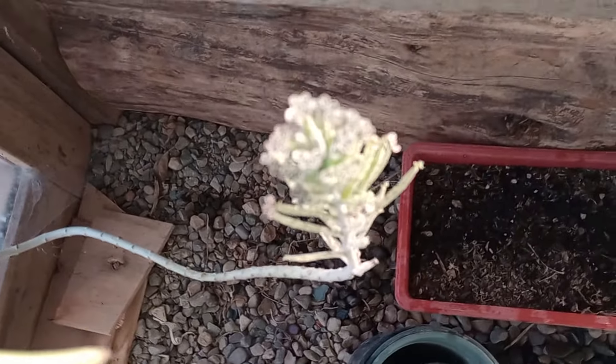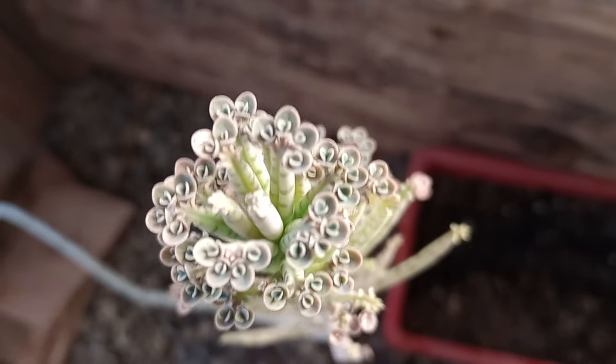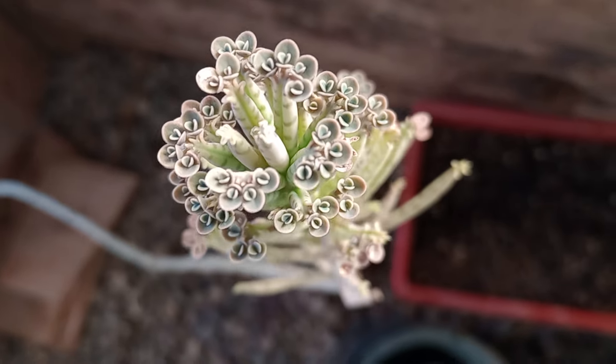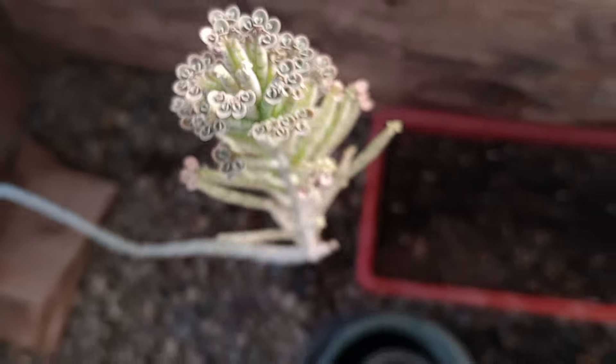Some exciting things happening in here in the winter — the succulents flower, and these are all little babies here. Each one of those is a whole plant, so it's easy to proliferate certain succulents.